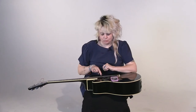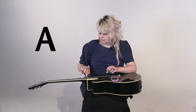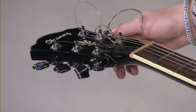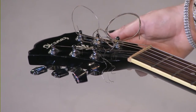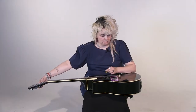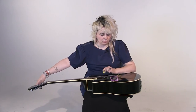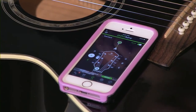Now we're going to do the next string — the second string, which is the A string. We're going to follow that up to the second peg. Let's see where it's at. It tells us it's a little low, so we're going to pull this towards us. Go slow. And we're in tune — A string done. Let's double check it. Good.